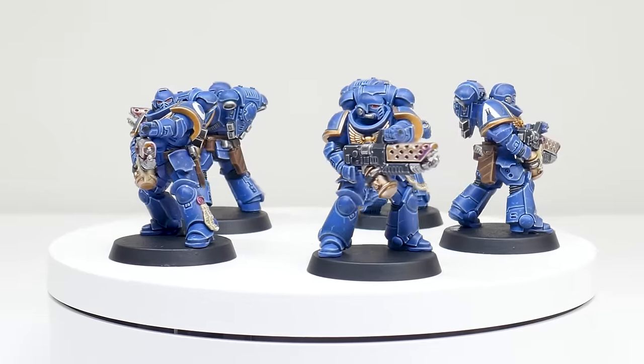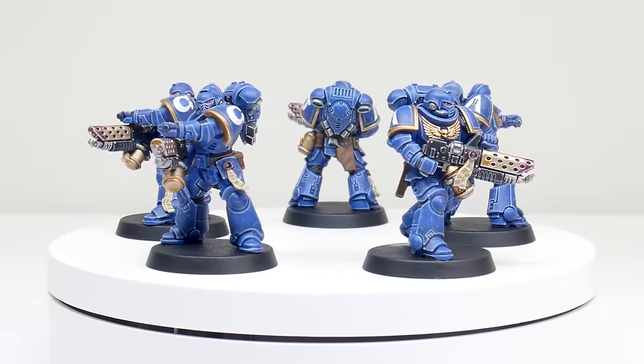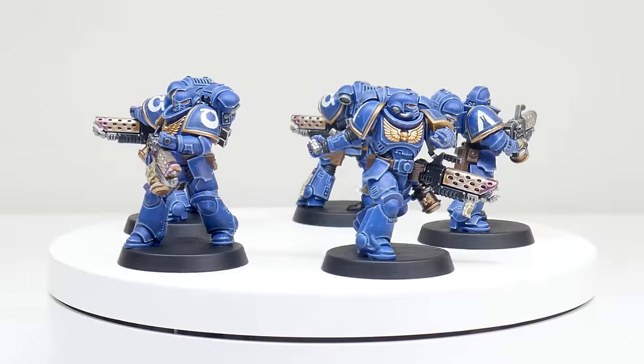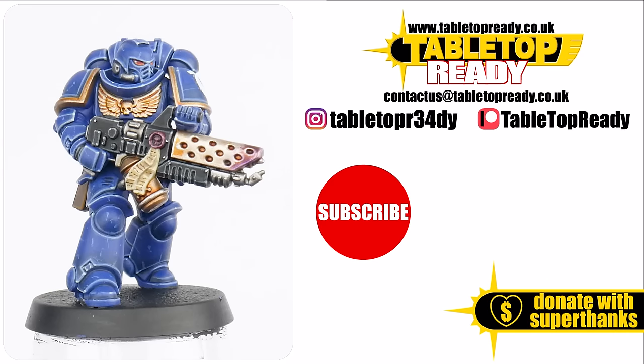Our Space Marines are now finished, and I hope I've been able to give you the confidence and knowledge to get your own painted. I've got plenty of other tutorials on the channel, including some of the other chapters and Space Marine units, so make sure to go and check those out as well. I really do enjoy making these tutorials, and I hope you find them useful. If you do then please leave a like and let me know in the comments below. Make sure to subscribe if you don't want to miss out on future content, and I'll see you in the next video.